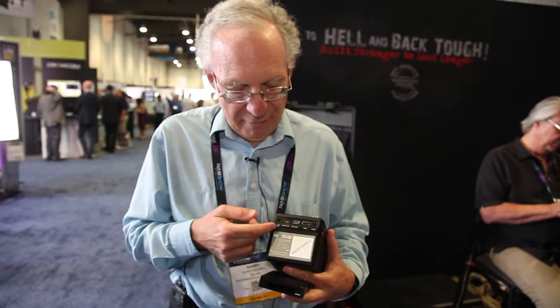HDMI out allows me to review my footage not only on this screen but also on an HDMI monitor. Audio allows me to check my audio levels to make sure they are correct. And we have a 6 to 25 volt power supply for charging and also for external battery in the field.